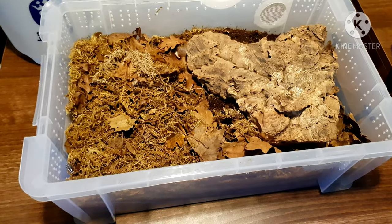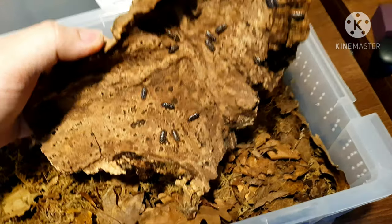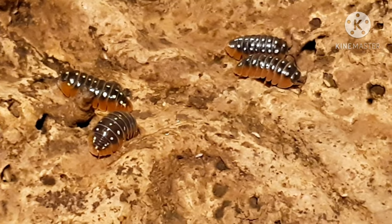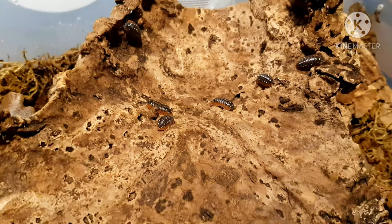This is my clown isopod colony — Armadillidium klugii. I'll try and get some good up-close shots while I talk. These are a brilliant species and they normally come from Montenegro, Dubrovnik, and there is also another locality called Slano. These are absolutely amazing isopods and a real fan favourite.